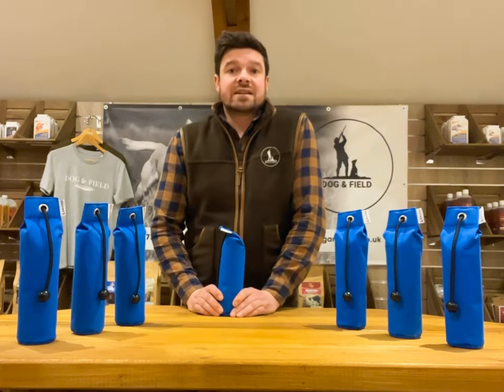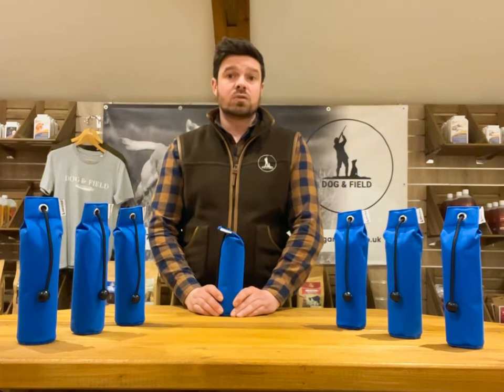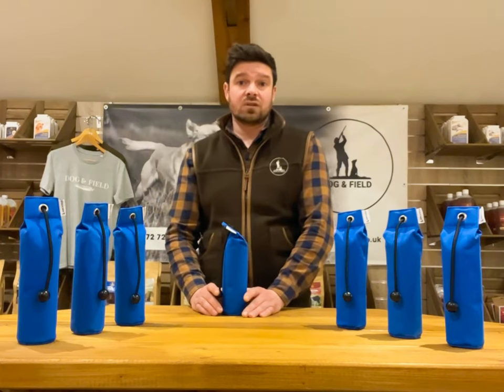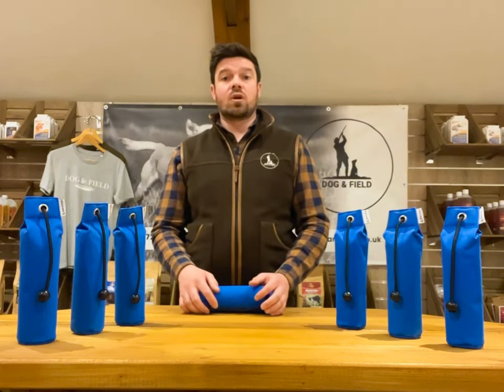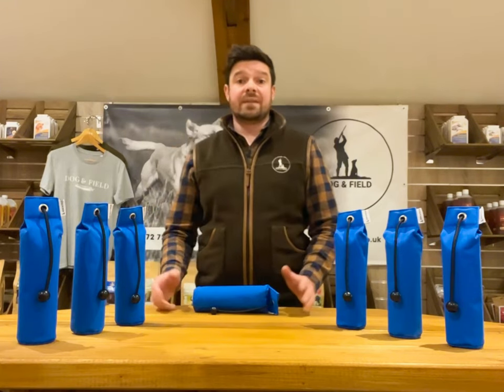When you're on long training days or paying for a training day with a professional trainer, you want to be able to get the best out of your dog. With traditional one pound dummies, dogs can often tire, lack concentration and confidence as the day goes on. What we found was that we could train the dogs for much longer and they would stay much more focused over longer periods of time, enabling you to get the most out of your dog in that training session.